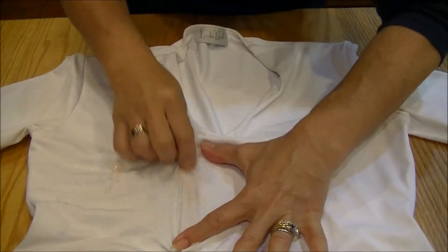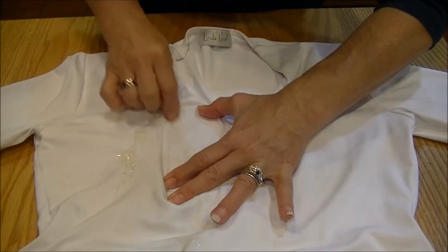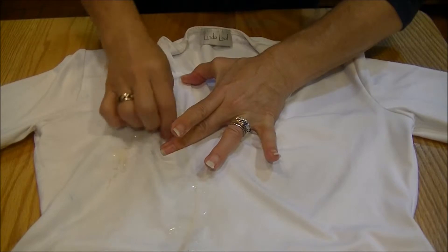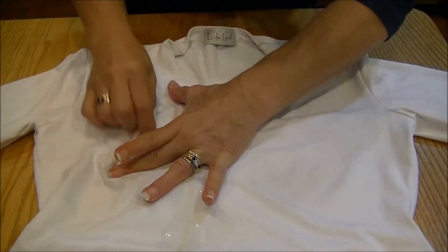Always apply it to the fabric dry. Don't wet the material first. This is quite a big stain, so you can see that it's taking some rubbing to get into all the areas.